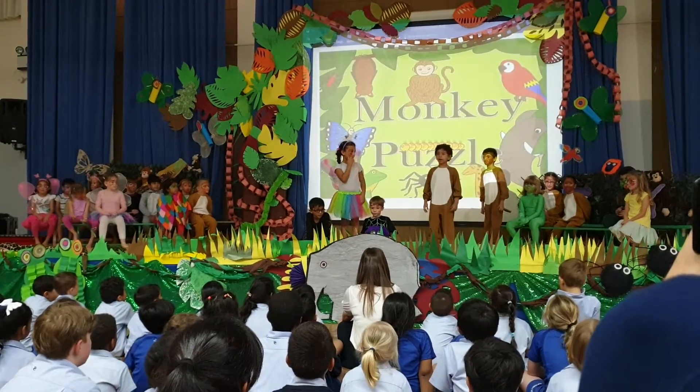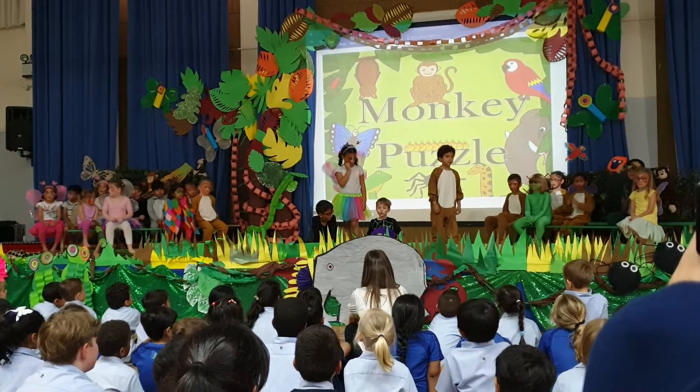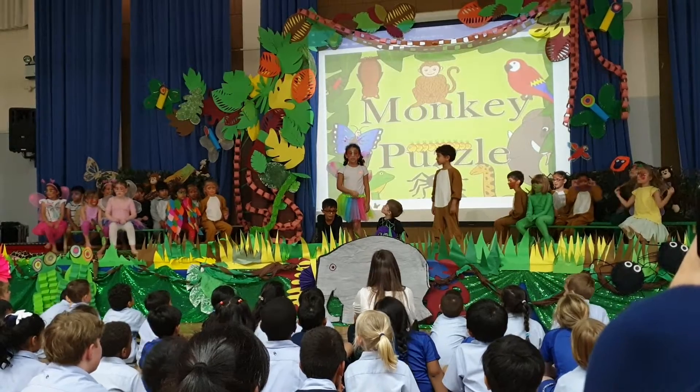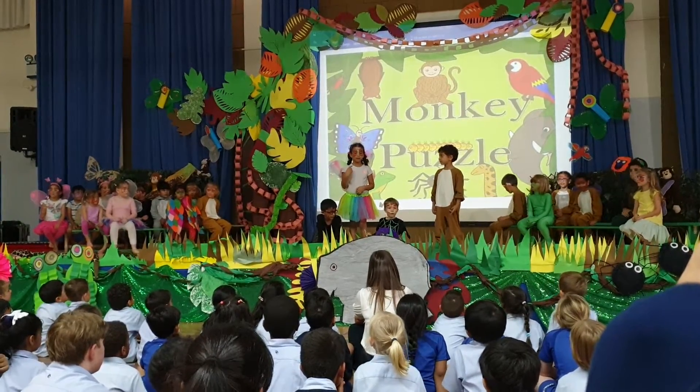Mom isn't black and hairy and fat. She doesn't have so many legs, does she? No — mom, mommy. Even the trees are way up high. She lives in the trees. You should have said — your mom's hiding above your head.